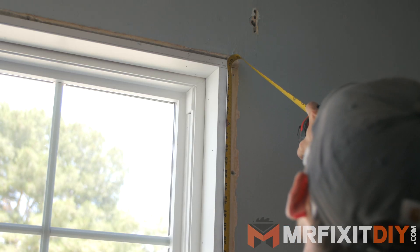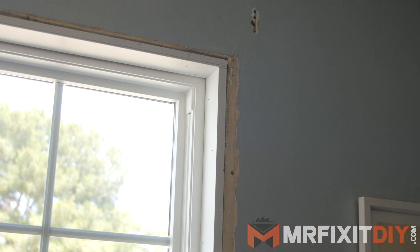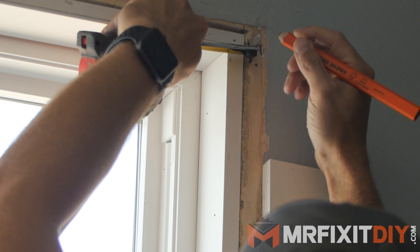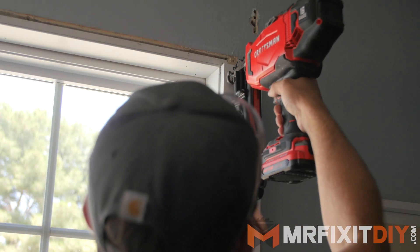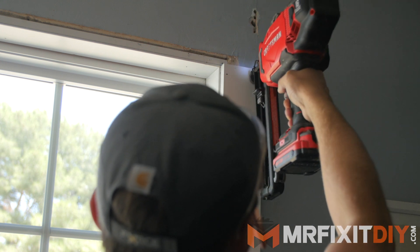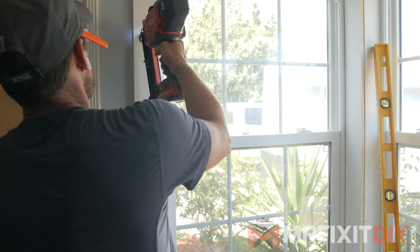The first thing we need to do is measure the length of the side casings from the stool to the top of the window. Because I have that eighth inch reveal around the windows, I'm adding an eighth inch to my overall measurements of the casings so that it'll stick up just above the height of the window. Because this is a basic craftsman style casing, I'm just using the three and a half inch wide primed pine as the side casing. So when I measured earlier to cut the stool, I measured the full width of the windows and then added the width of my side casing plus one inch, and that gave me the full length of my stool cut.